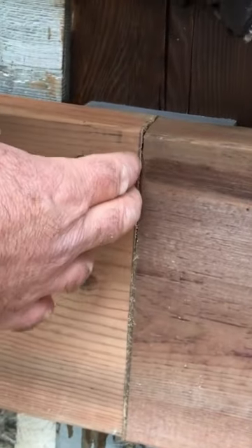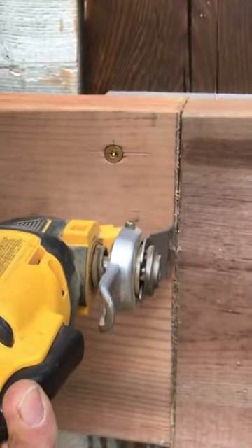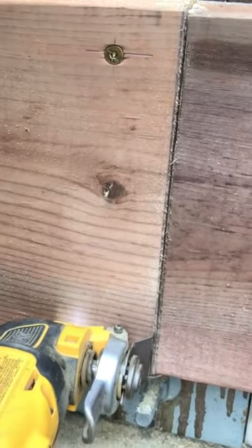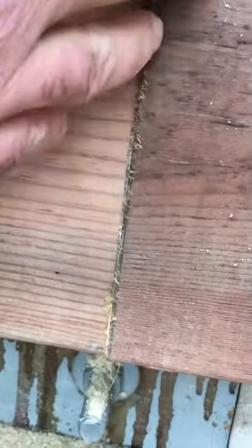After three or four of these attempts, that gap will disappear. There we go. Now, that's as tight as it needs to be.